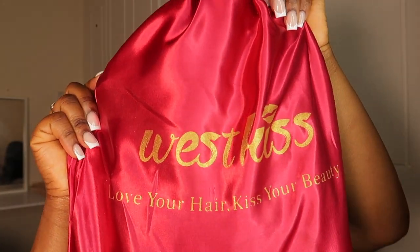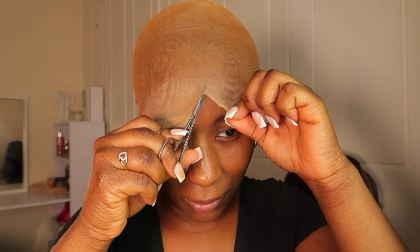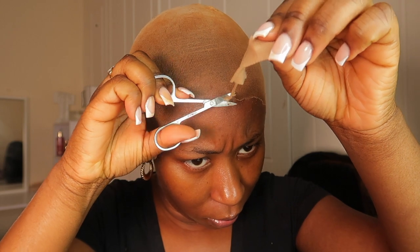Today I'll be installing the six by six closure — this hair is from West Kiss Hair. I'm starting off with the bald cap method. I've already applied the wig cap and I'm now applying some foundation on it so the lace matches my skin tone and melts properly. Now I'm just cutting off the excess.